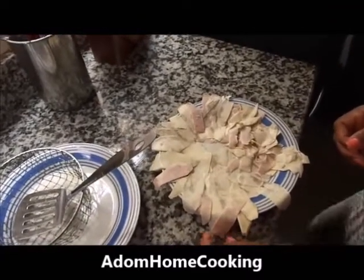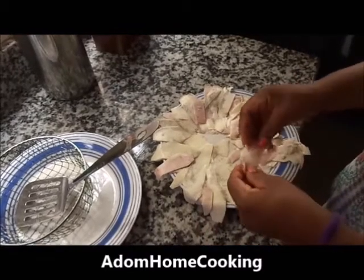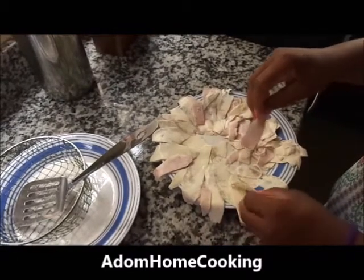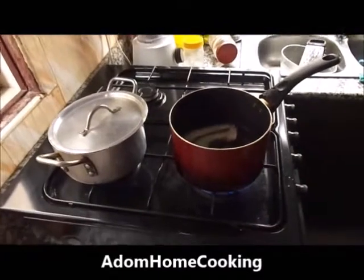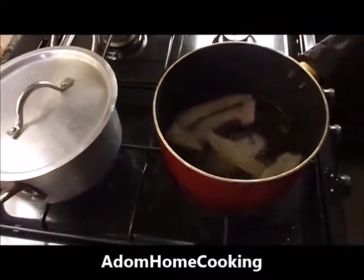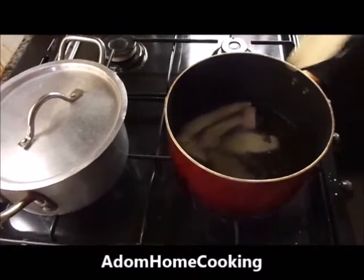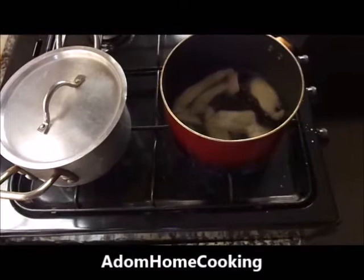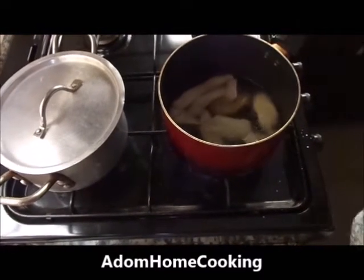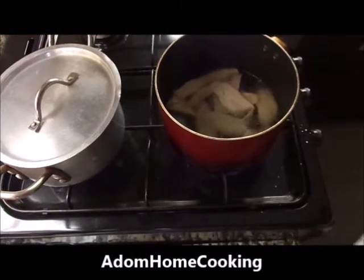Now we are ready to deep fry our cocoyam crepes. Use your hand to separate it and then gently drop it in the hot oil. Heat your cooking oil — you can even use olive oil — then deep fry it. Drop it in one at a time, one by one, so that it doesn't stick together.